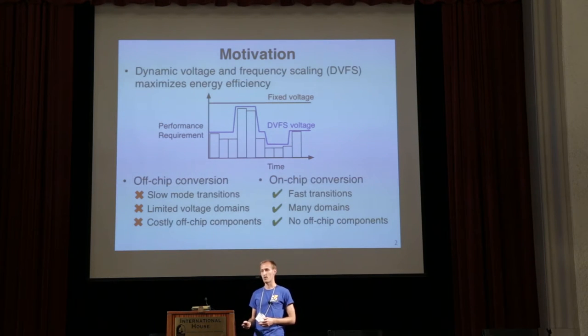Ideally you perform on-chip voltage conversion, and this has a bunch of advantages. First, the mode transitions are fast, which enables finer grain dynamic voltage and frequency scaling so you can adapt much more quickly to changing performance requirements. You can have many voltage domains by bringing in only one or two voltages through the package and generate tens or even hundreds of different voltages on chip. And last, you have no off-chip components, which gives you both area and cost savings, which are really important in consumer electronics.